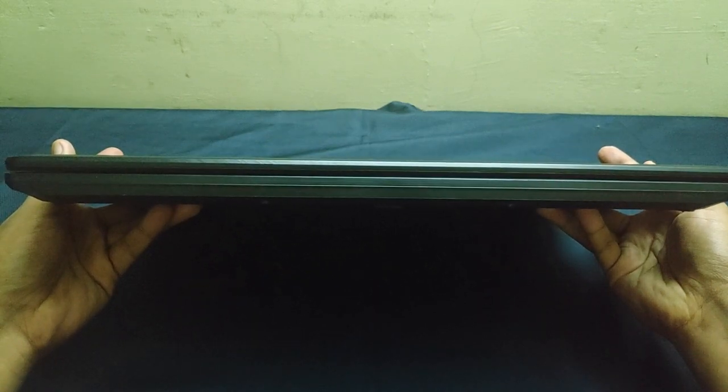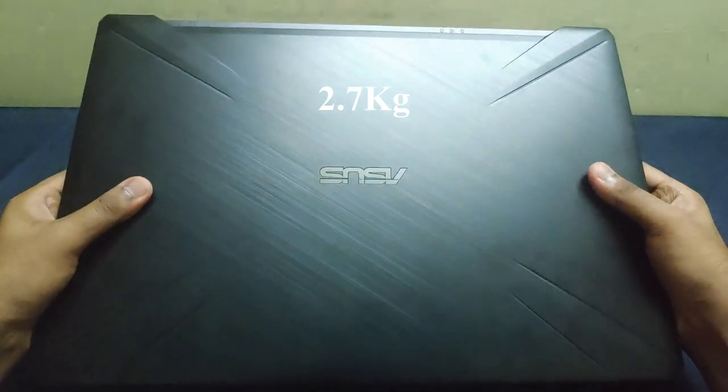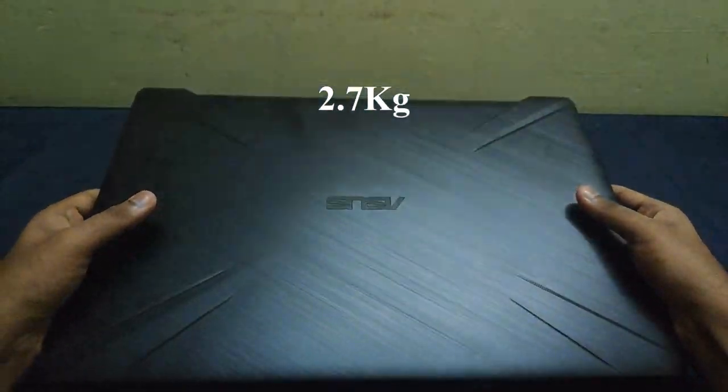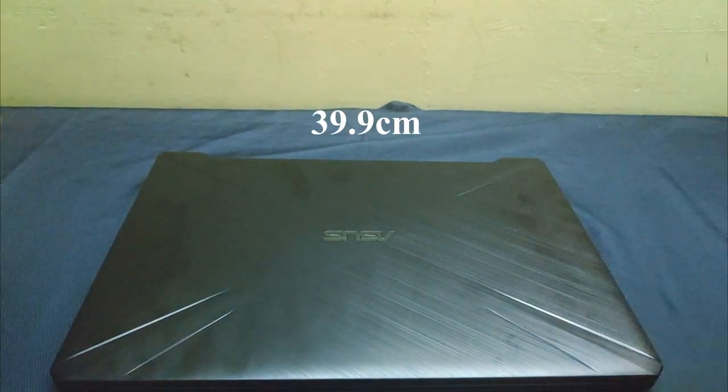This laptop has a thickness of 2.7cm and is heavy at around 2.7kg. The laptop has a length of 39.9cm and a width of 27.9cm.